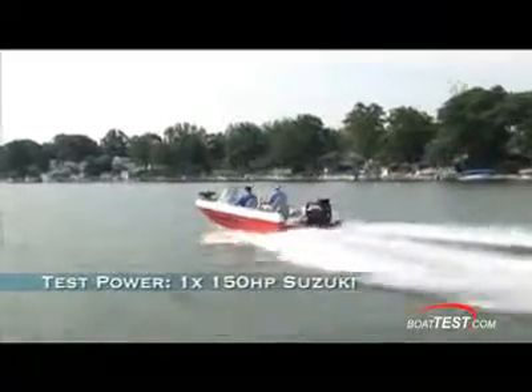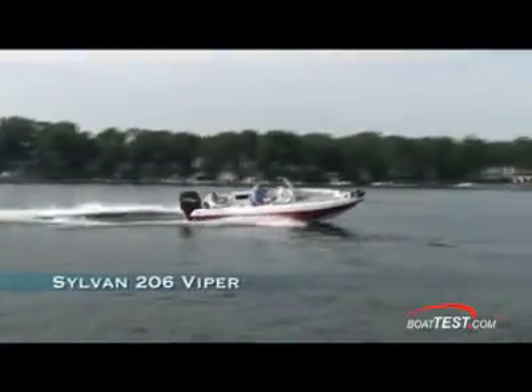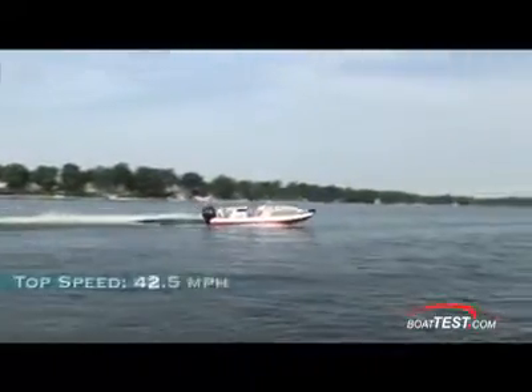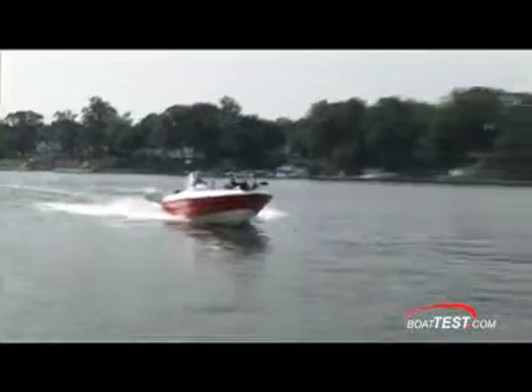Even if you drove this boat all day, it wouldn't wear you out. She rides better with a load than she did with only two on board. I did get some cavitation in turns, but otherwise she handled and performed well — I believe a change in prop geometry will easily correct this. The 206 Viper easily reached a maximum of 42.5 miles per hour and seemed to cruise comfortably at 3,500 RPM for a speed of 26.8 miles per hour and a range of 160 miles on a full tank.